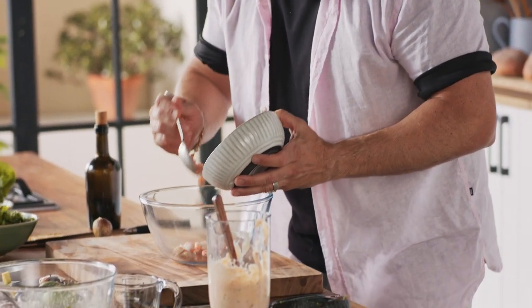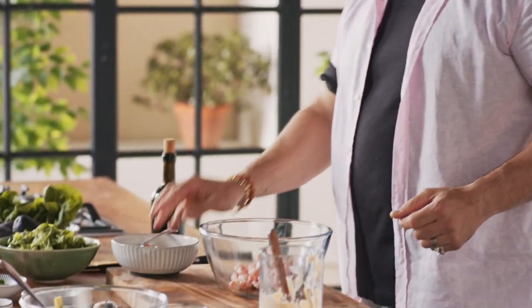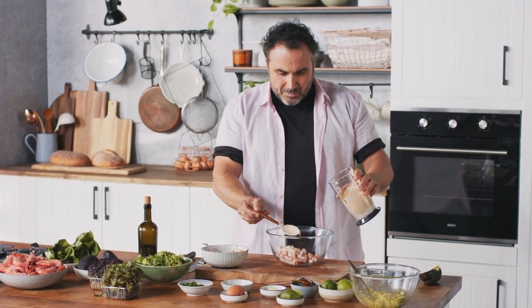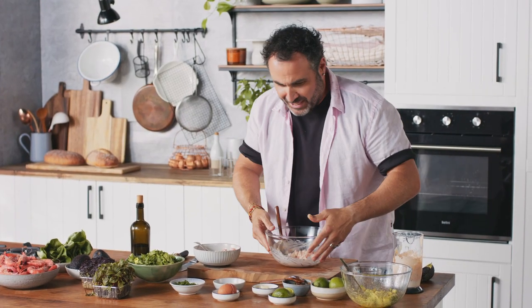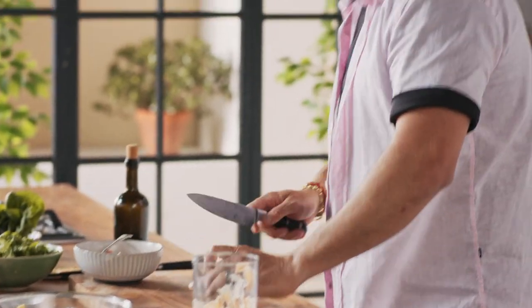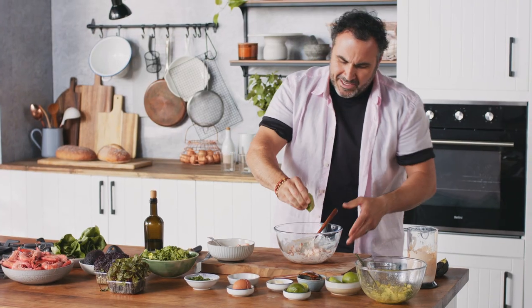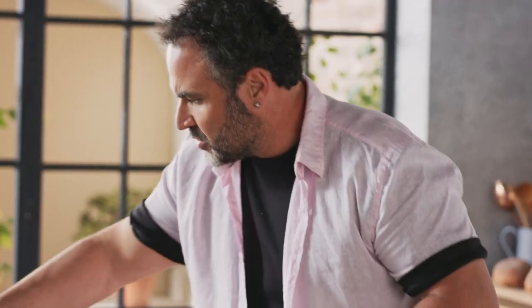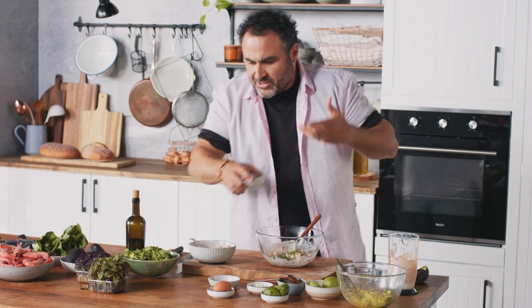So I just peel the prawns. I mean, we're in Australia — best prawns in the world, so delicious. I'm going to put some of that beautiful dressing, just working through. With a little bit more lime juice, contrast of flavors. And just because I love herbs, I'm going to put some really nice fresh chives — that's just a little bit of extra texture as well.